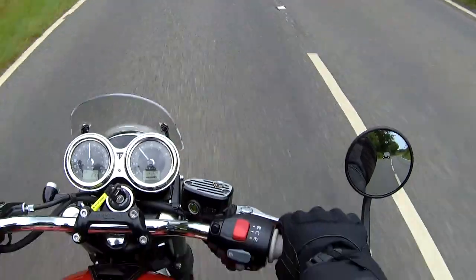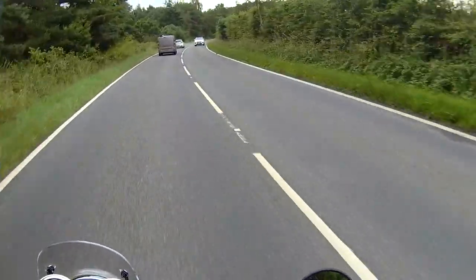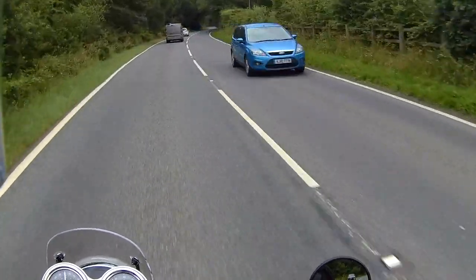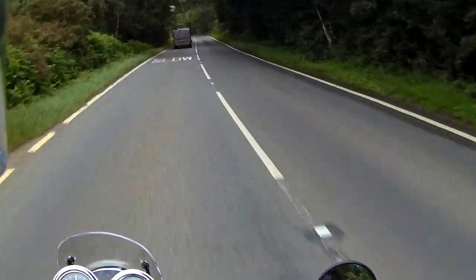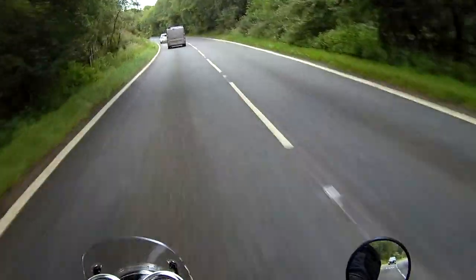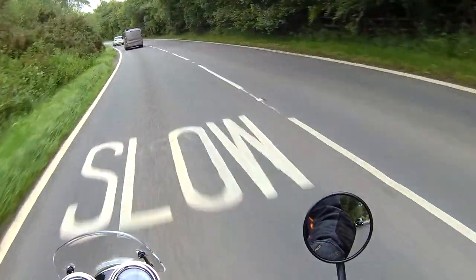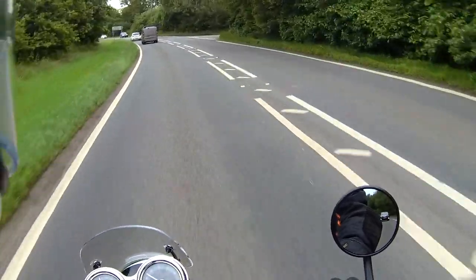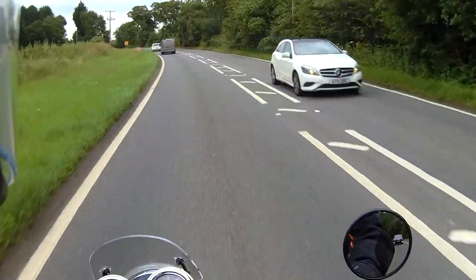Running in at the moment — done 211 miles. I've got to try and get at least another 150 to 200 miles done this weekend for service next week. It's not crucial to do 500 miles, but it would be nice to get near there.